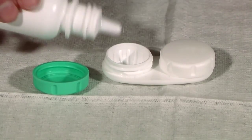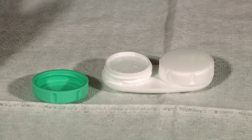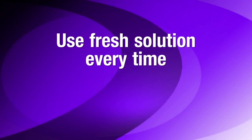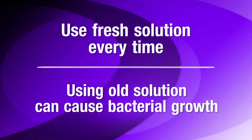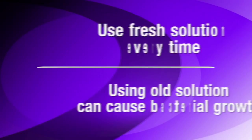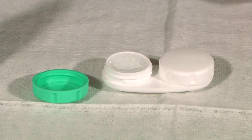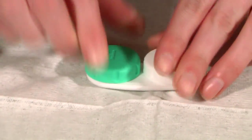The scleral lens now needs to be stored. The solution that fills the case is designed to wet and disinfect the surface of the lens, keeping your lenses comfortable and safe. It's imperative that fresh solution is used each and every time the scleral lens is stored. Using old solution, or topping off the solution, can create an environment teeming with bacteria. After filling the case with fresh conditioning or wetting solution, simply place the right lens in the side labeled R and place the left lens in the other side. Now you can store your scleral lenses overnight and they'll be ready to wear the next day.